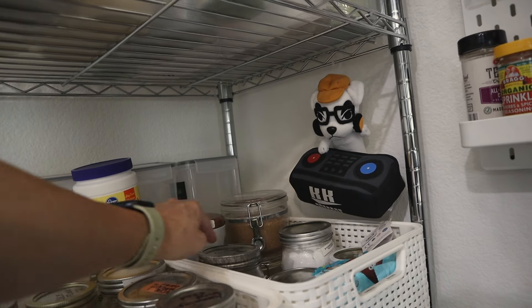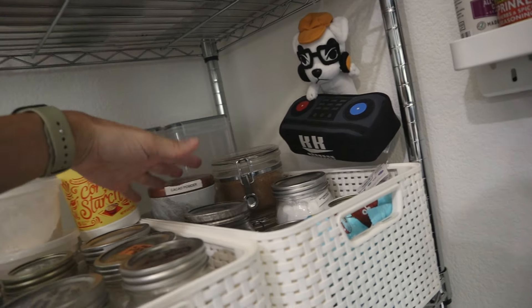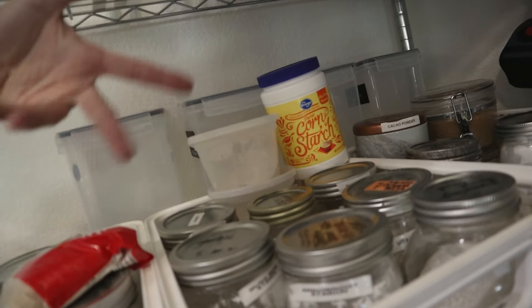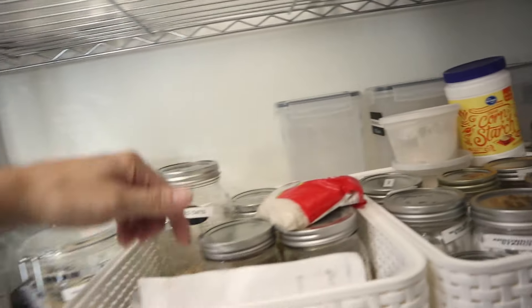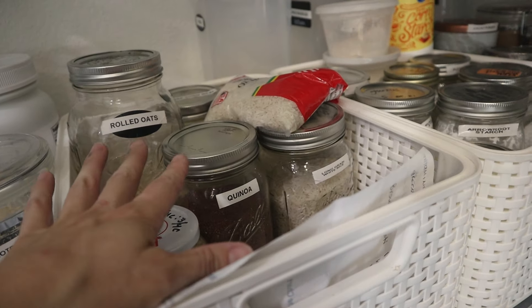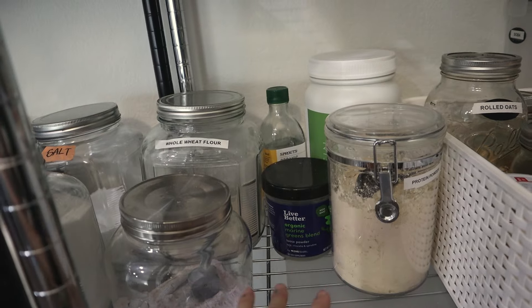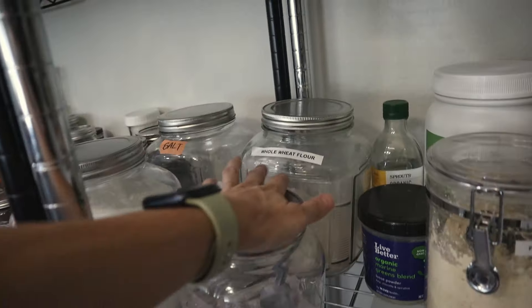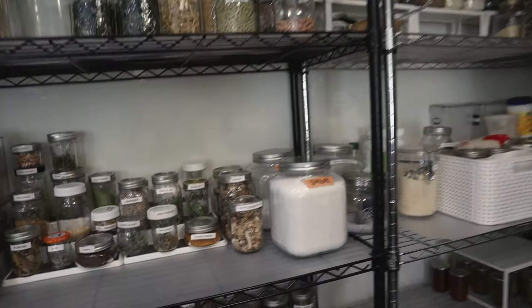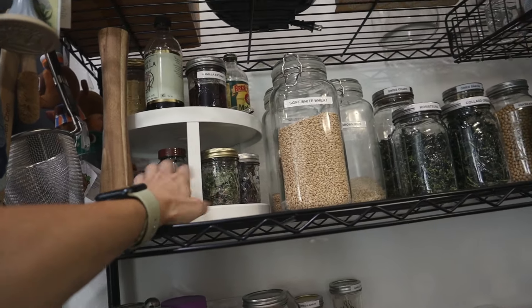Over here we have brown sugar, coconut sugar, cacao powder, powdered sugar, and chocolate chips — sweet things for baking. Then starches: cornstarch, arrowroot starch, mung bean starch, panko, rice flour, sweet rice flour, vital wheat gluten. More starches like rice, quinoa, cornmeal, rolled oats, steel cut oats. Over here: protein powder, MCT oil, marine greens blend, electrolytes for smoothies. Store-bought flour as a backup, sugar, salt. Also spices, nutritional yeast, vanilla extract, Lebkuchengewürz, and all that.